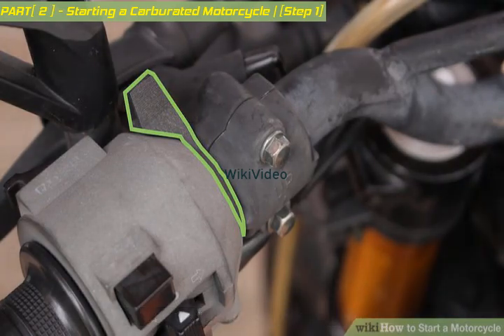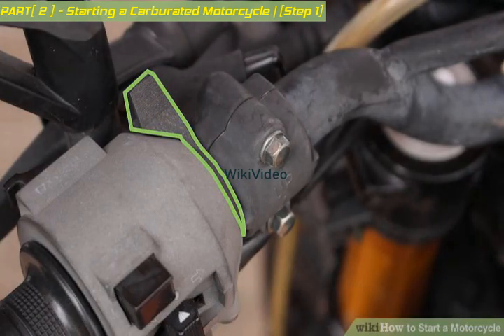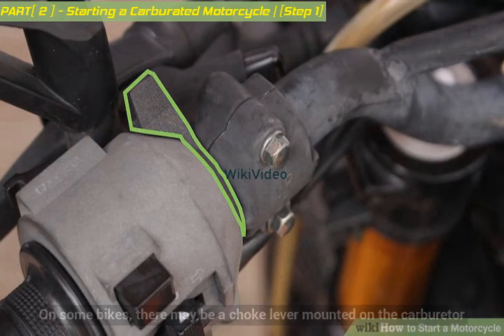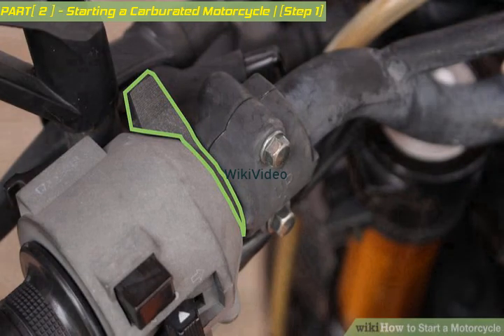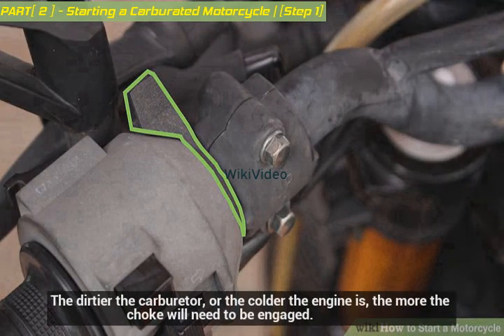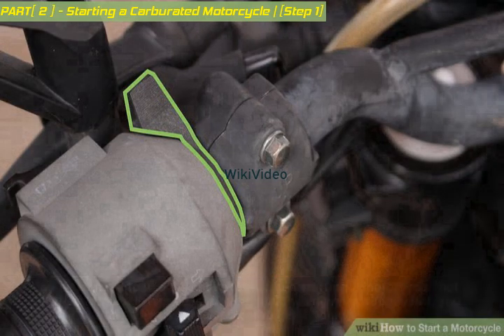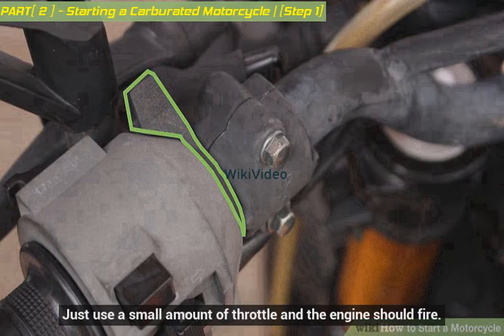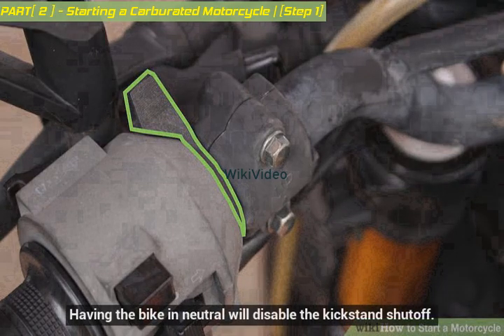Look for the choke lever or cutoff switch. For cold starting, there is usually a choke lever or cutoff switch on the handlebar. On some bikes, there may be a choke lever mounted on the carburetor. Operating this will provide the necessary rich fuel mixture when the motorcycle is cold — when it hasn't been used for more than a few hours. The dirtier the carburetor, or the colder the engine is, the more the choke will need to be engaged. You don't need to use the choke lever when starting a motorcycle hot. Many bikes have a cutoff switch on the kickstand, so make sure the kickstand is up as well. Having the bike in neutral will disable the kickstand shutoff.